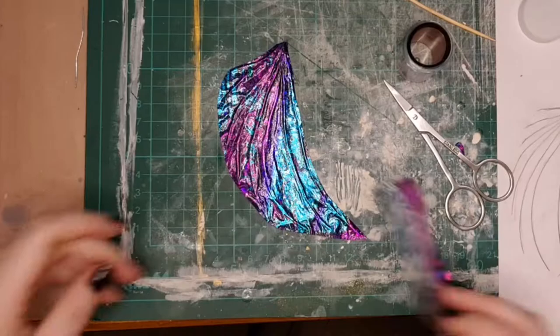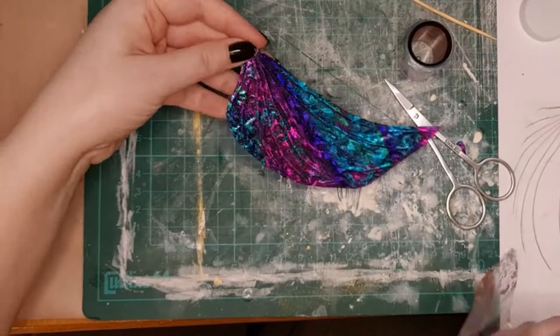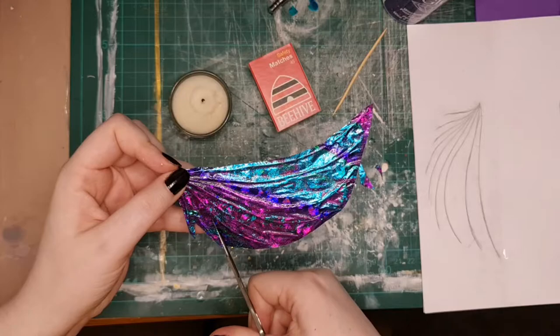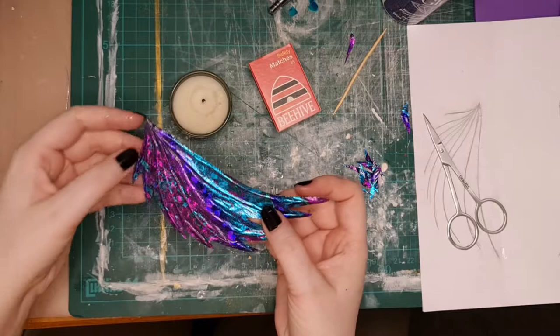Keep doing that until you're happy with it, or until it stops transferring because all the glue has been used up. Once both sides are all coloured, cut it out to the shape that you're wanting. I wanted some quite jagged fins to give her that edgy rock look. Once both fins are done, light up the candle and burn the edges so that they're nice and neat.